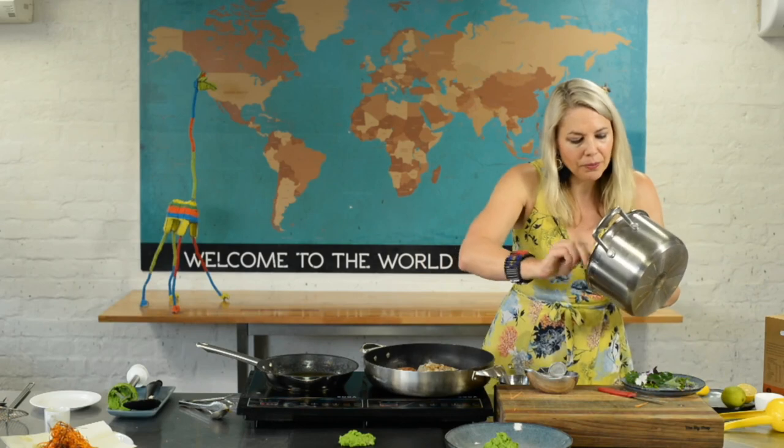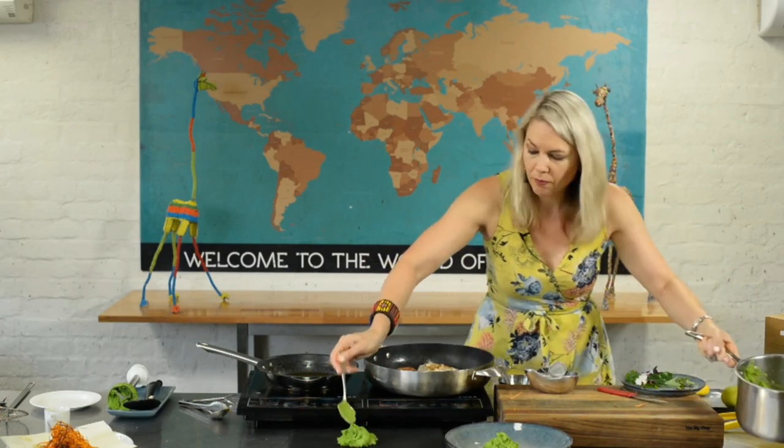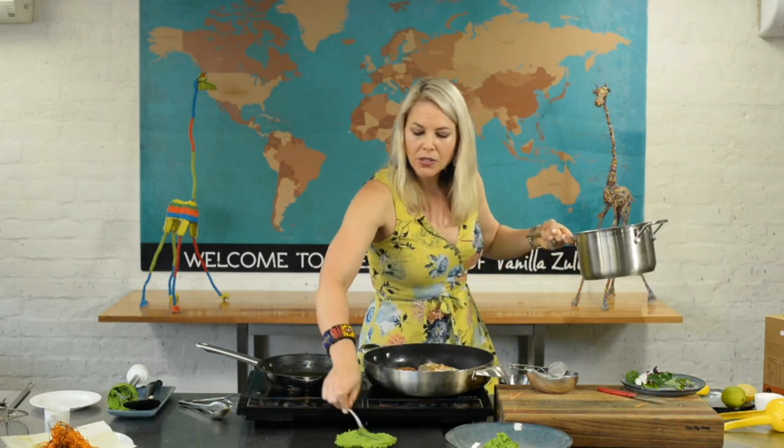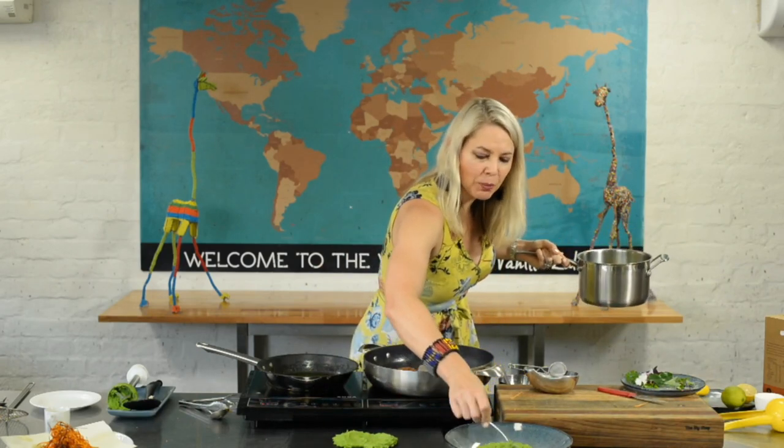Those are going to be our lovely puddles of peas. I'm just going to make a little puddle using the back of my spoon to spread it out on the plate.